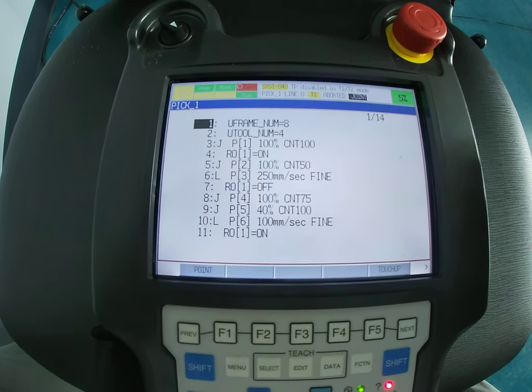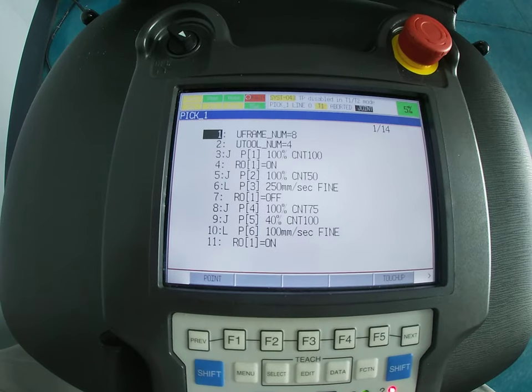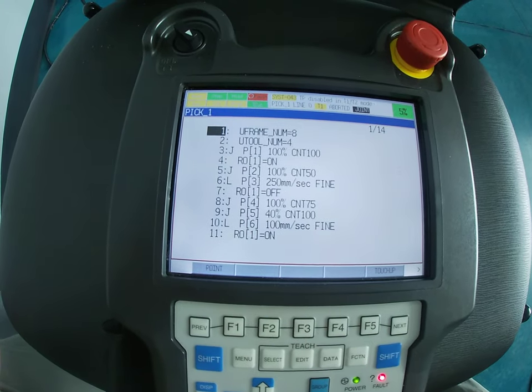If you save it, this is also beneficial if you delete the program and need to load it back onto the controller. This has been a brief presentation on how to actually save to your USB.